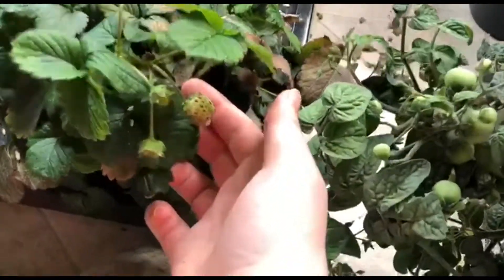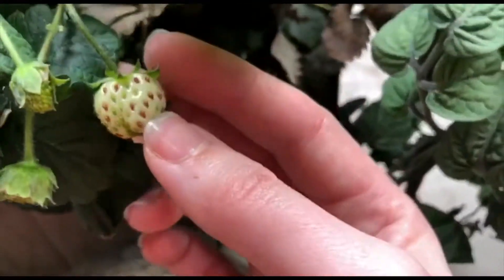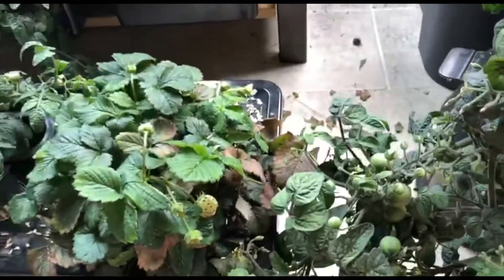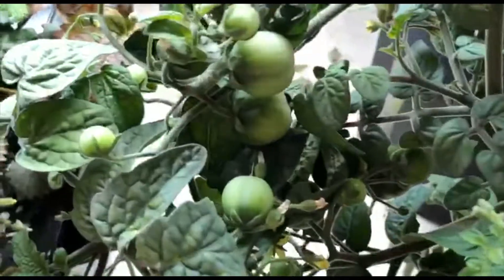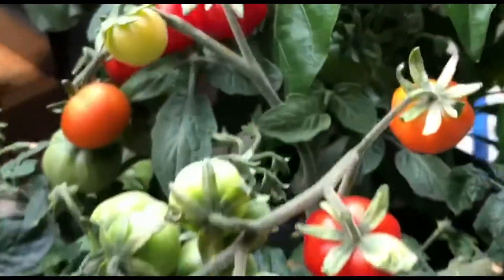My strawberries — I never really got these to work. They've still got petals on this one, but the strawberries just never look right. They were always misshapen. Here's one of my other tomato plants that has taken off, and we've got a lot of green fruit growing on these. They're currently on the floor just because they're taking up so much space. Let's look at the tomatoes and the colour shift.